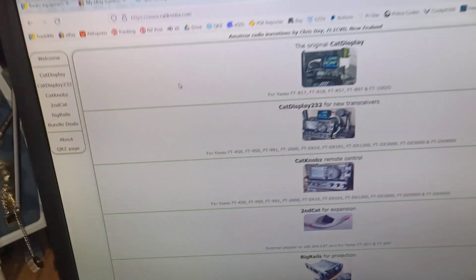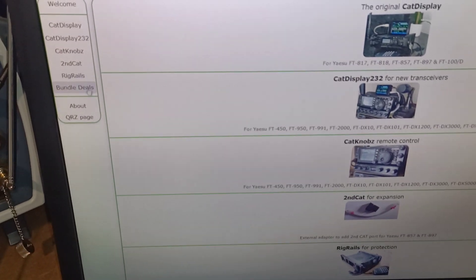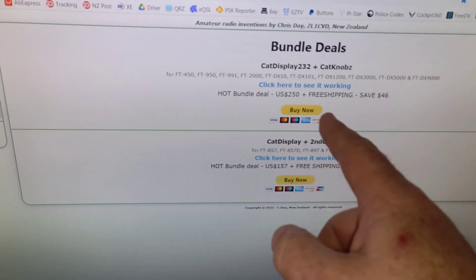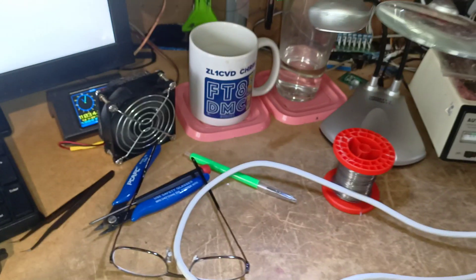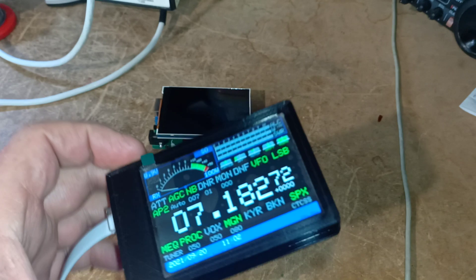If you go to my website, I just want to let you know that there are bundle deals here. If you order the top bundle deal, which includes a cat display 232 and cat knobs, I'll wire it up so that the cat display will only need one cable to power it.